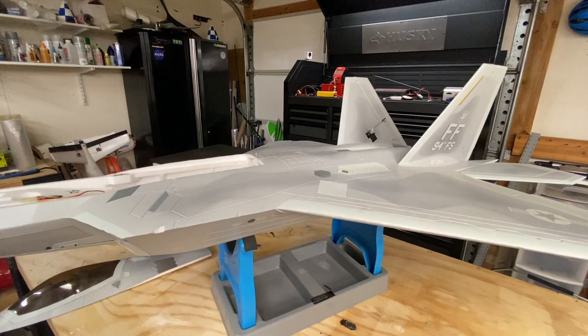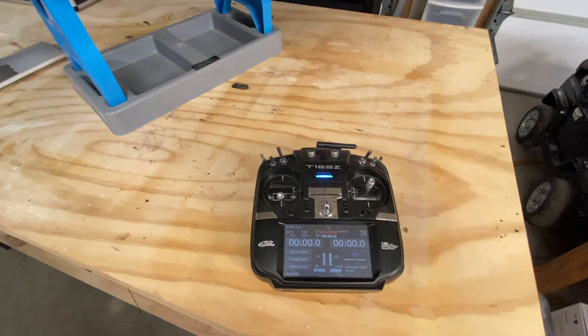Hello, my name is Kevin Garland. I just wanted to give a quick tip on when setting up your EDF or any other aircraft. Today I have the Freewing F-22 with my Futaba 16SZ radio.